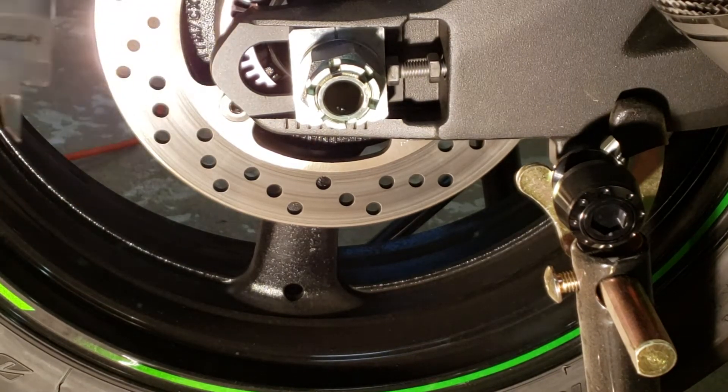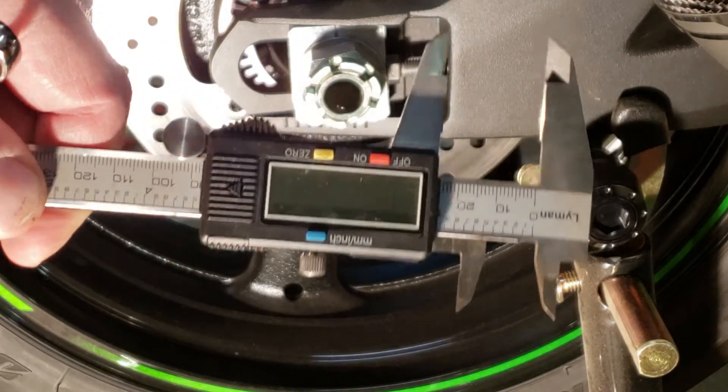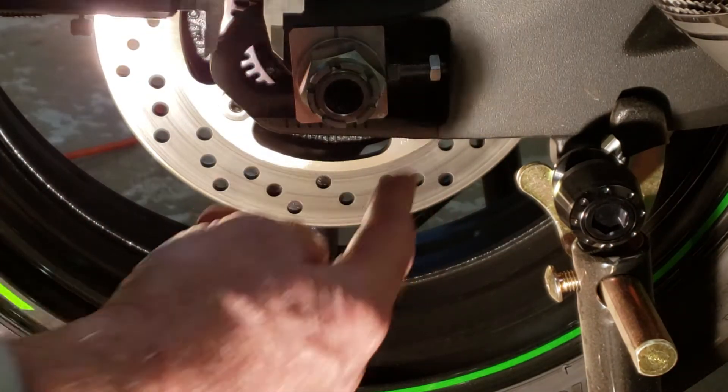If you want to be more precise, you can get a tape measure or some calipers and measure the distance in between here below the bolt.